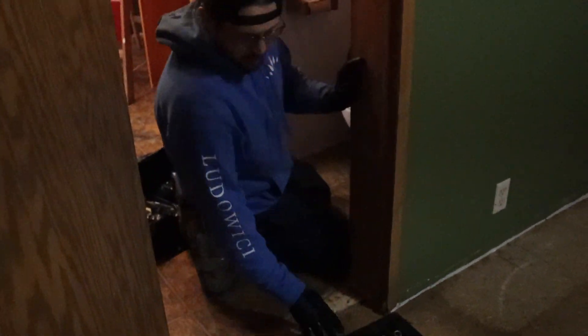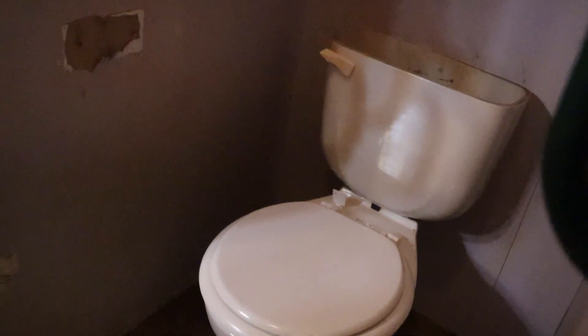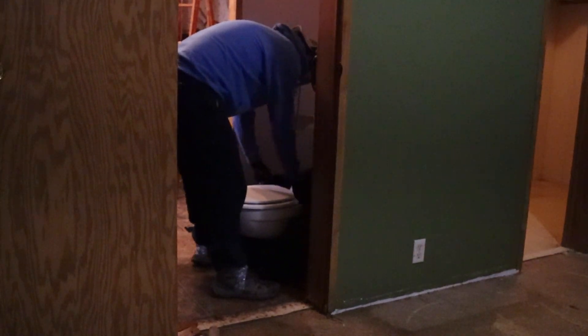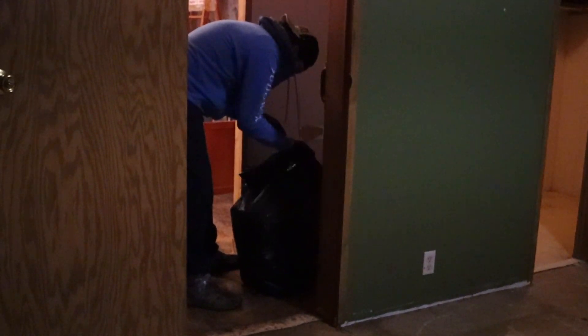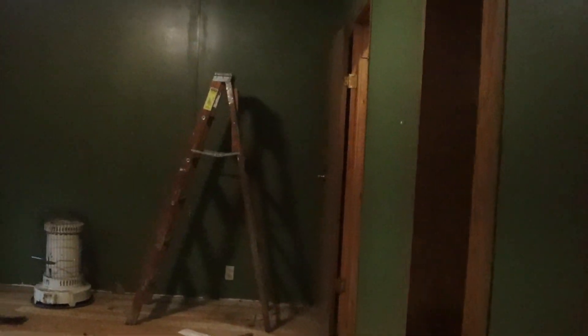You taking the toilet out? Yeah. The floor is rotting behind the toilet. We were going to replace the toilet anyway, but now we have to replace the floors too. I've rescheduled the floor install for another week out because of this.